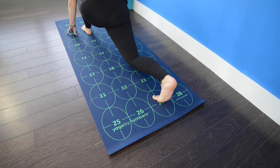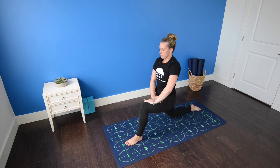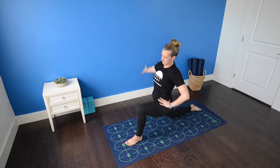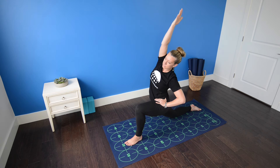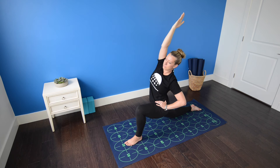Right knee comes down to the mat. Untuck the right toes. Inhale, bring both hands to your left thigh and as you exhale, draw your belly in. Press the left thigh forward and away from you and sink the hips forward. Left knee stacks over left ankle and tracks over the second toe, not dropping in towards seven or out towards five. Bring your left hand to your left hip, right arm reaches up and over the head. Continue drawing the navel in, contracting the abdominal muscles and lifting the chest as you reach through the fingertips.